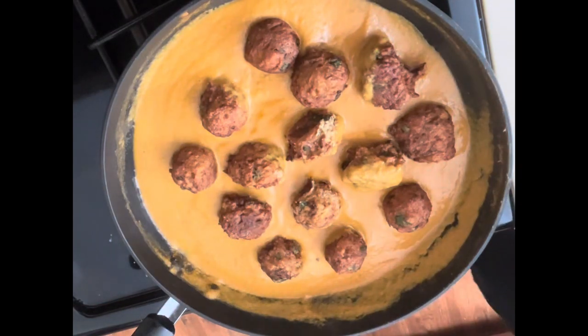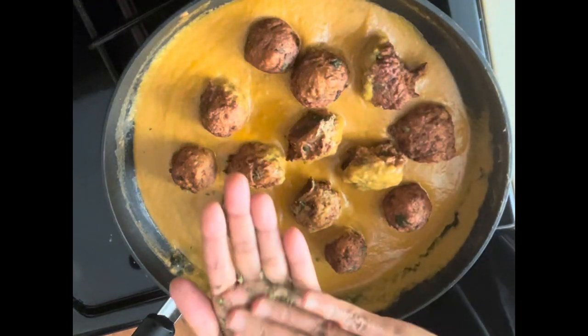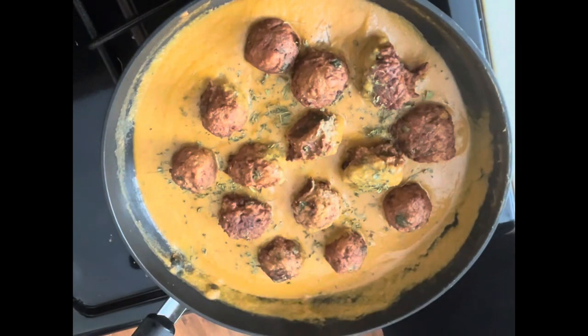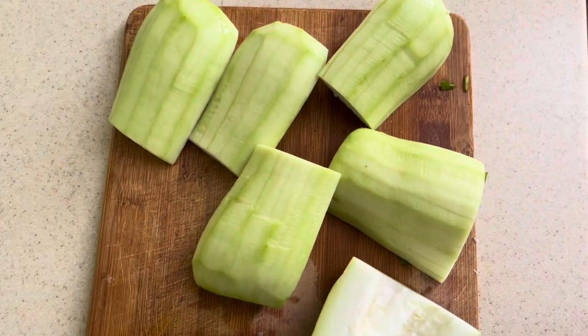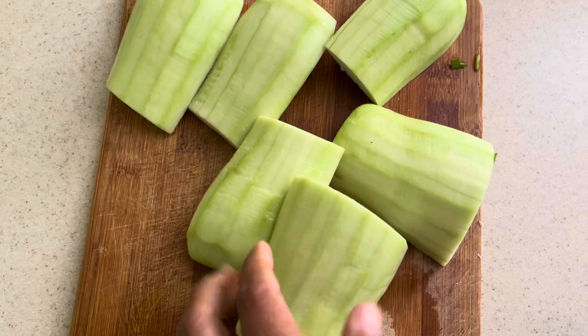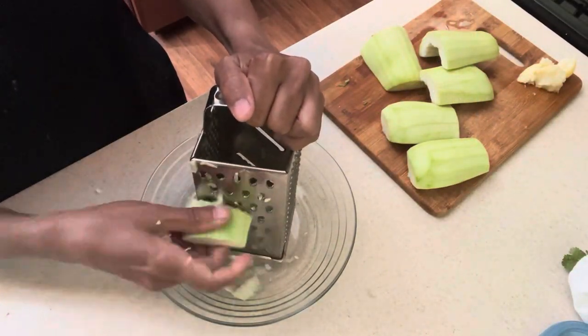Hello friends, let's make bottle gourd kofta today. It goes well with roti, chapati, or rice — it's a really healthy dish. I peeled the skin off and removed the seeds of the bottle gourd, and now I'm going to shred it.